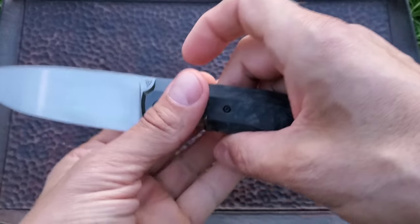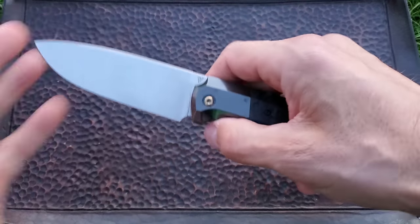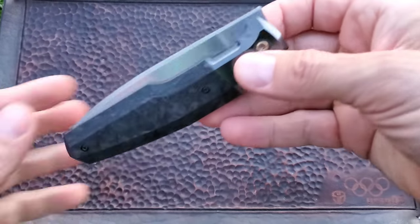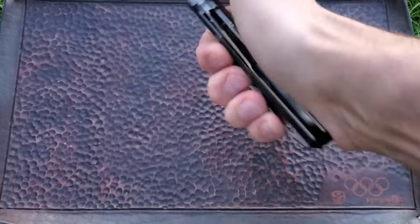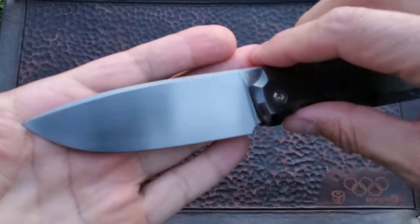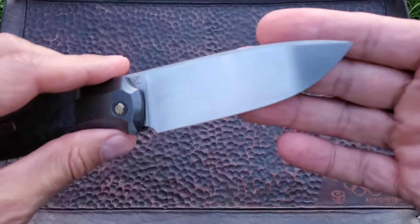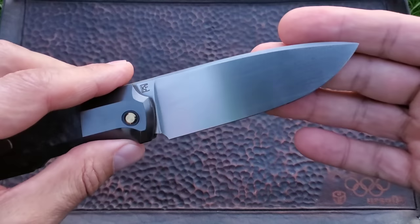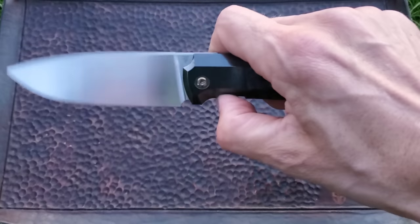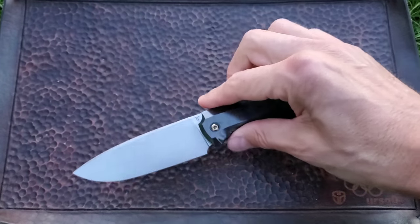But this baby is not that light with all the zirconium — it's 188 grams or 6.6 ounces. The hand-rubbed satin finish on the M390 blade just adds that finishing touch to the entire picture. I love it — I've been staring at this blade for the last couple of days.